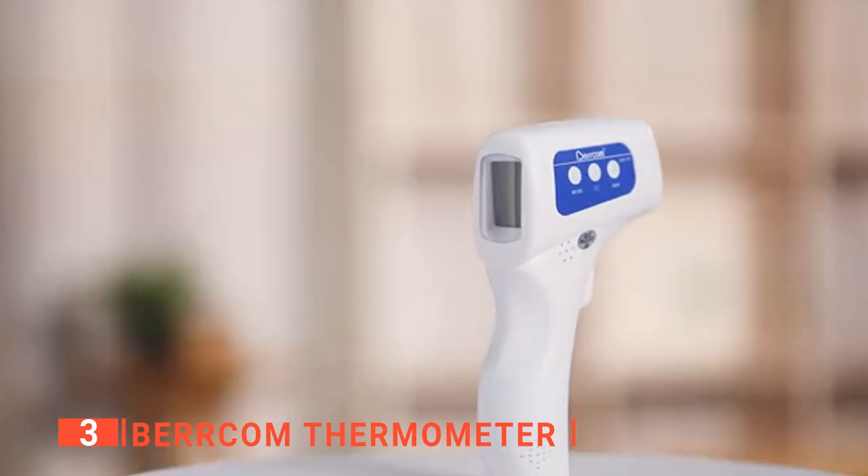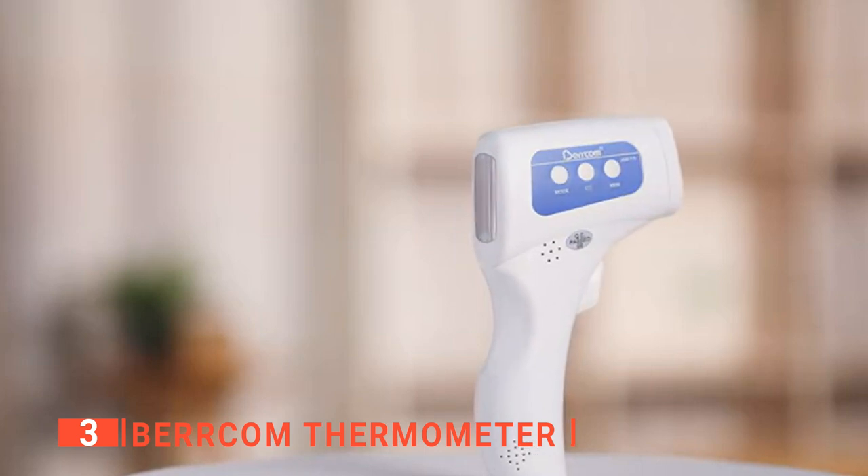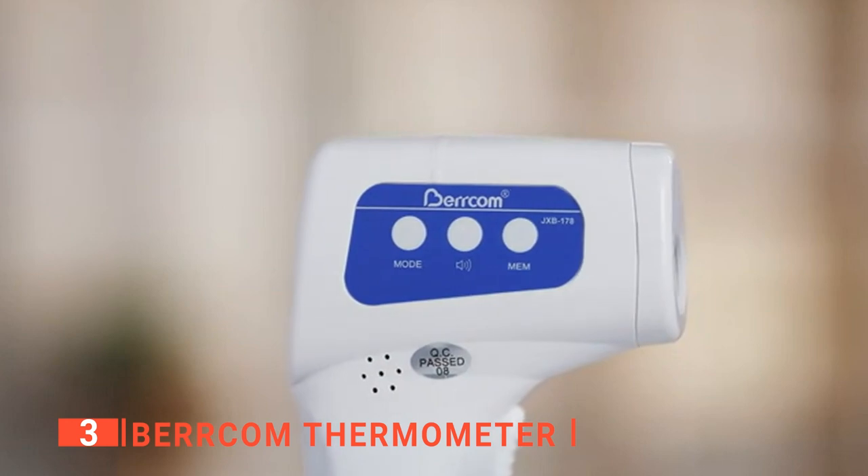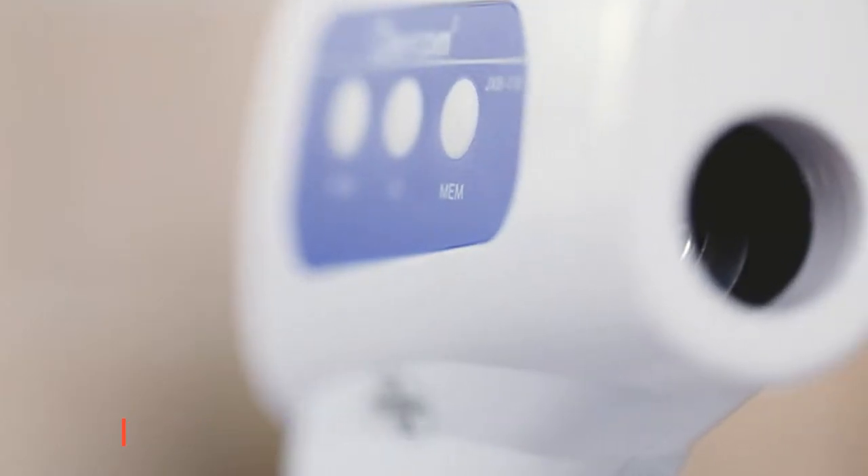The Berkham Thermometer is one of the best non-contact thermometers available. It has a multi-mode function that can be used to measure temperature, body heat, room temperature, and environmental conditions.